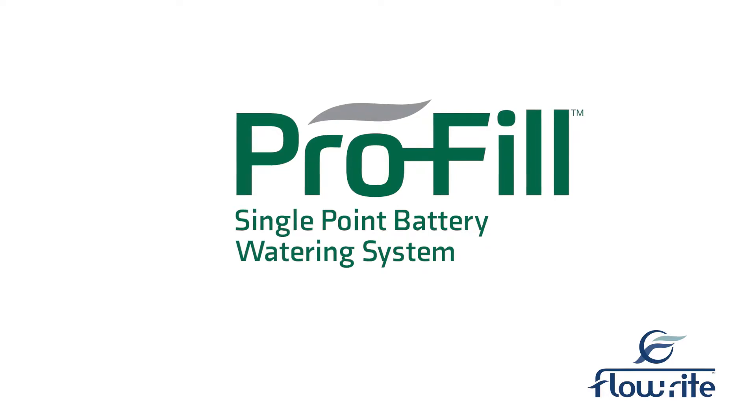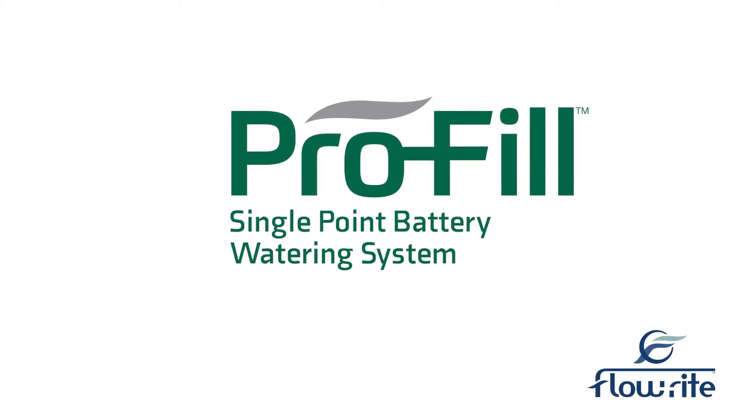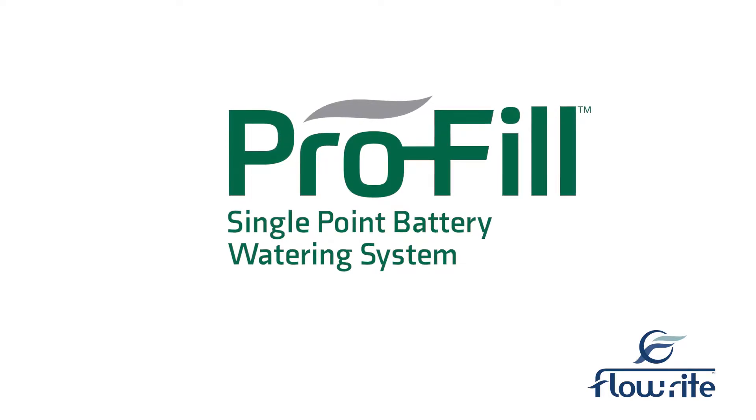Single-point watering systems allow you to fill your batteries efficiently without exposing you to electrolyte. We recommend installing Flow-Rite single-point watering kits to save time and money, and ensure precise watering each and every time your batteries need watering service.